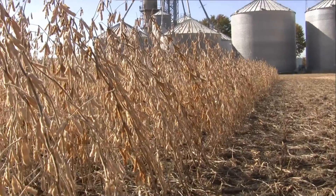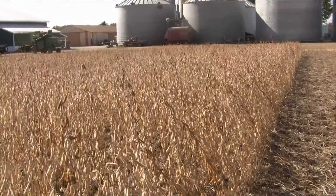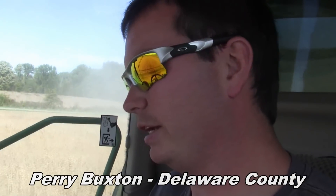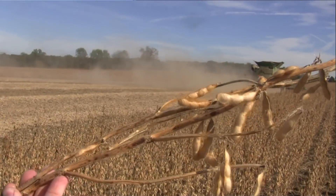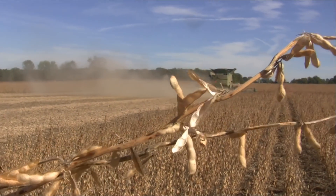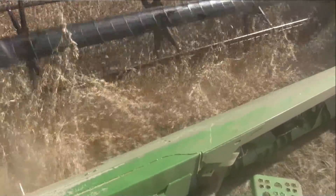Here in this bean field, a lot of people are telling me beans are looking better than expected — how do you feel about them here? About average this year, nothing spectacular like we thought they would be after having a decent amount of rain here during the summer, but overall they're doing pretty good. Over in Croton we had maybe an inch to an inch and a half of rain total over the whole summer, and here we had probably about four or five inches — within just seven miles.